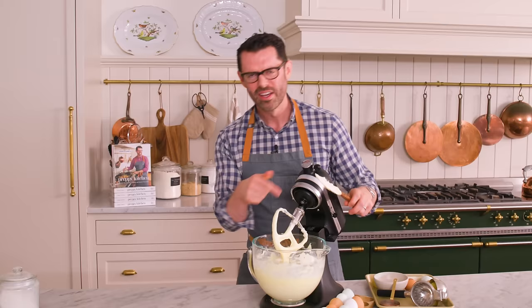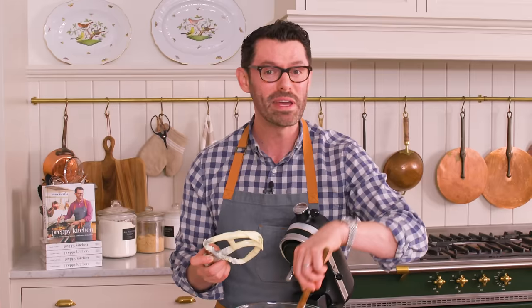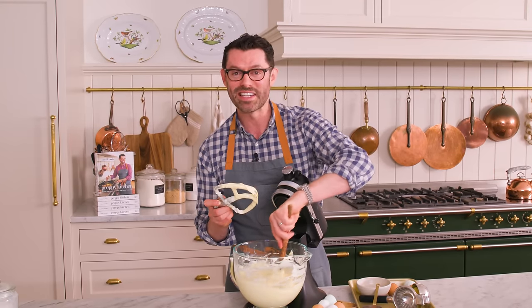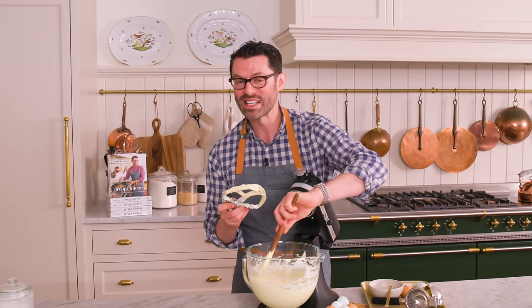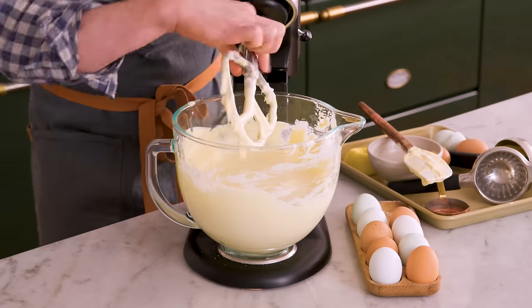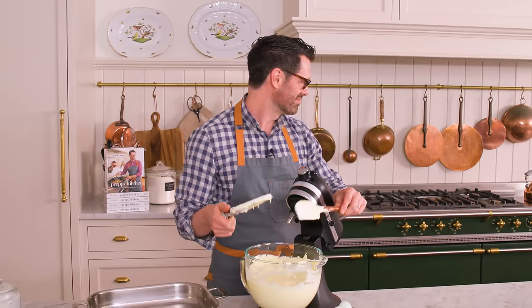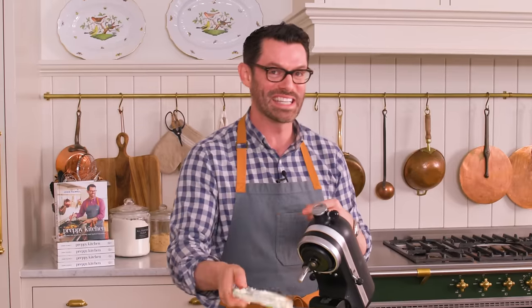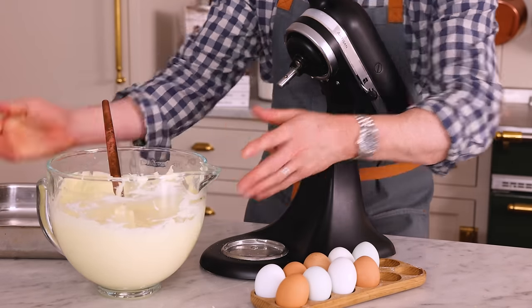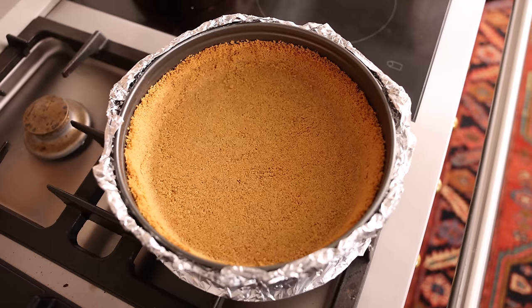Don't forget the quarter cup of freshly squeezed lemon juice. You have one last scrape down and then you are home free. No lumps — it's like magic. Another reason not to use ice cold cream cheese is that when you pop something into the oven, ingredients should be room temperature or even warm to help things bake evenly — and one thing a cheesecake wants is to bake evenly; that's how you avoid cracking. The filling is done. I can smell the crust is ready — pop it out of the oven, let it cool completely, and reduce the temperature to 325.